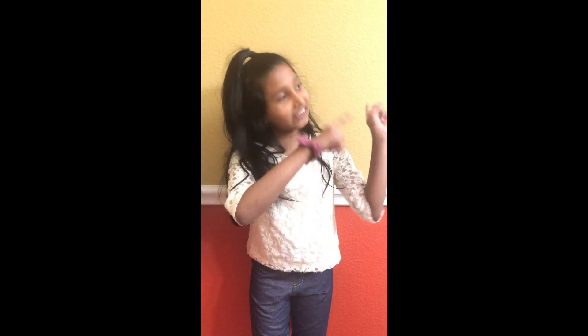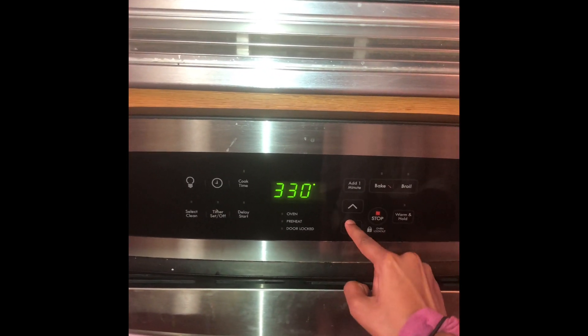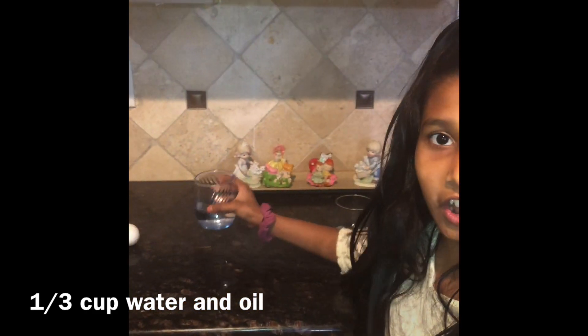Now let's get started. The first step is to preheat the oven at 325 degrees. The ingredients are oil, water, an egg, and brownie mix.